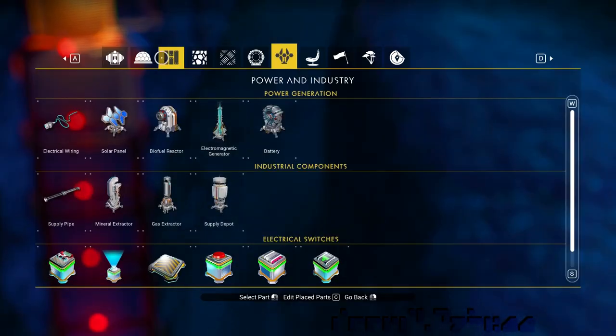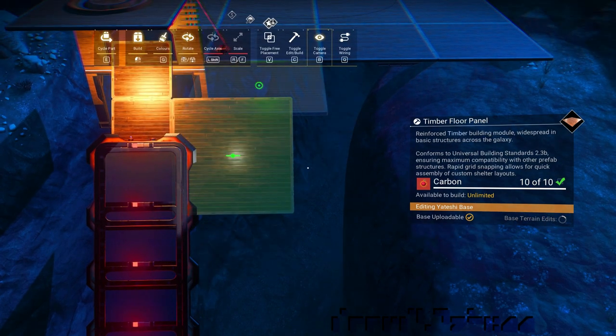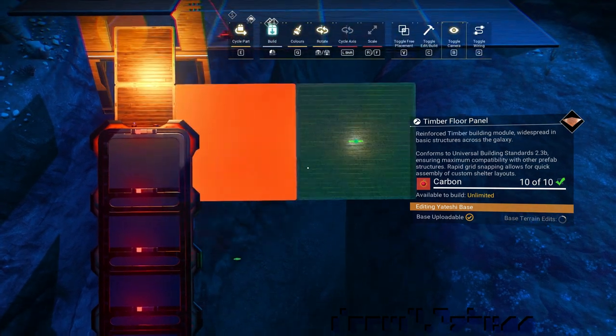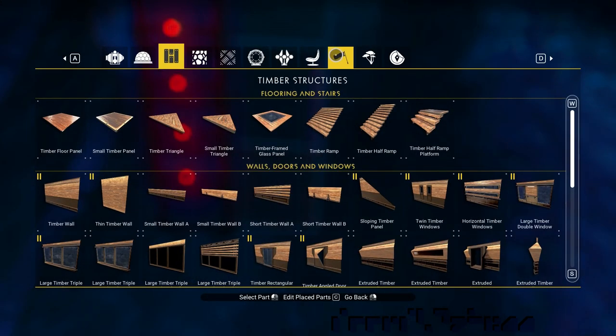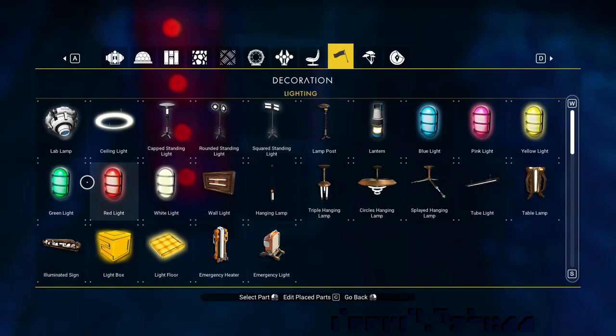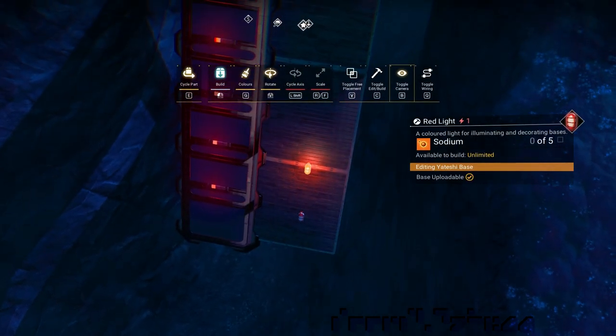To be able to see the effect of our work, we attach floors beside the floor switches. Next, we will place red lights next to each floor switch and attach them to the floor switch's right side connector.